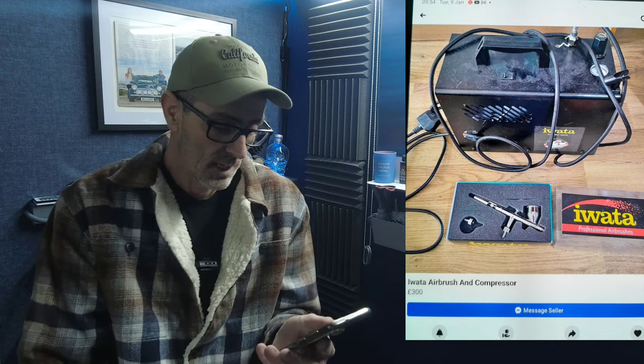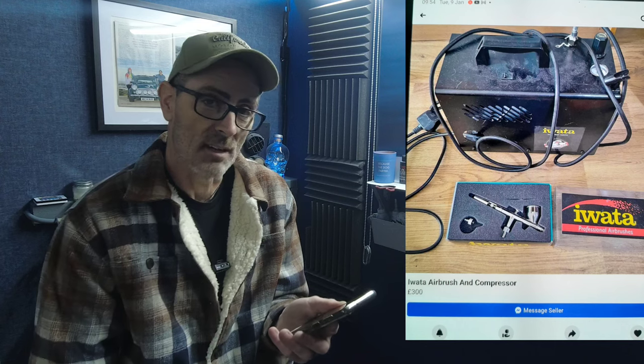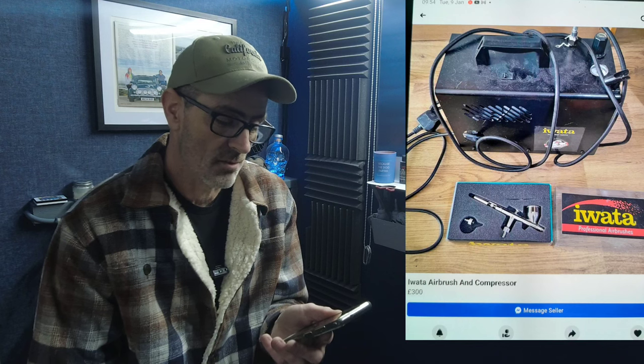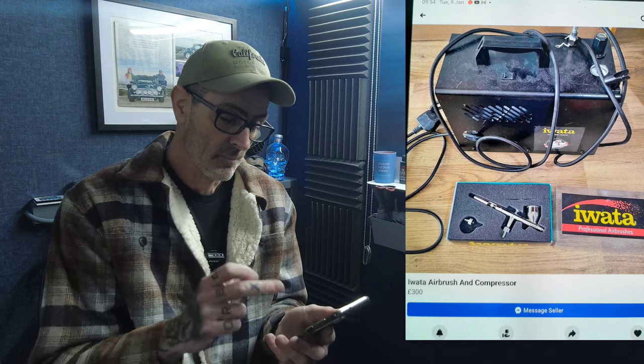Next up, a kit: an Iwata Studio Jet compressor with an Iwata Eclipse at £300. I think a better price point would be around £250 — at £300 it's a little bit steep. Iwata compressors are expensive and robust, but you just don't know how old it is or what sort of life it's had. Still, a good little kit to look out for.